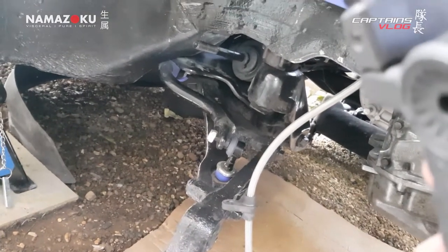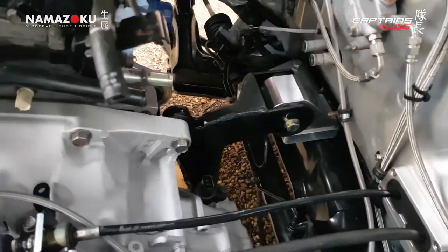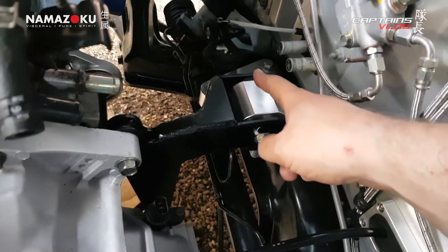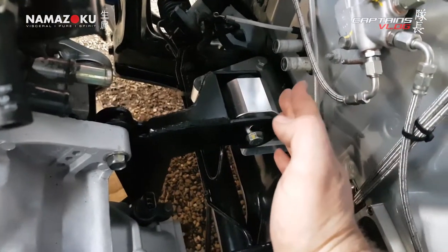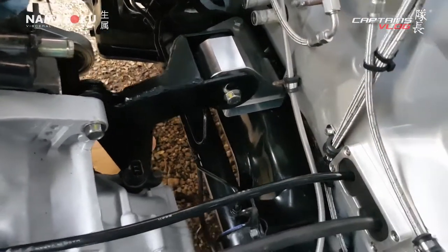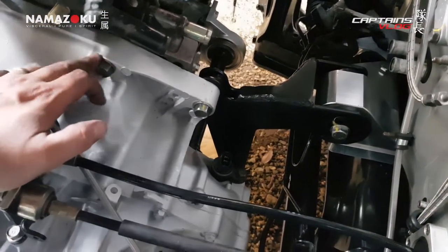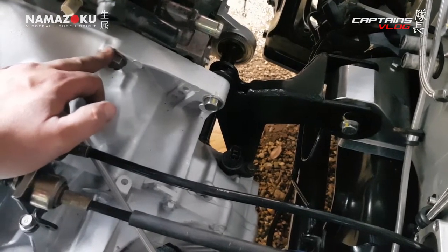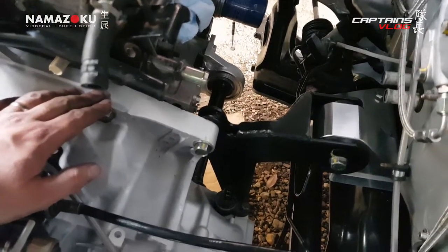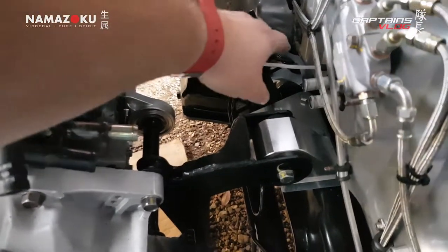Rear engine mount is now on — it tried to fight me a little because the two flat sections were slightly out of alignment with each other, so getting the bolt through was tricky, but once through it was plain sailing. All torqued up. I also realized we didn't torque the gearbox mounts before we put the engine in, so that's a job for tomorrow. Intermediate shaft is all bolted on and torqued up.